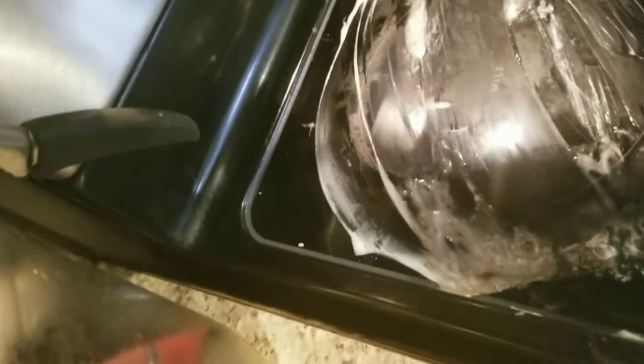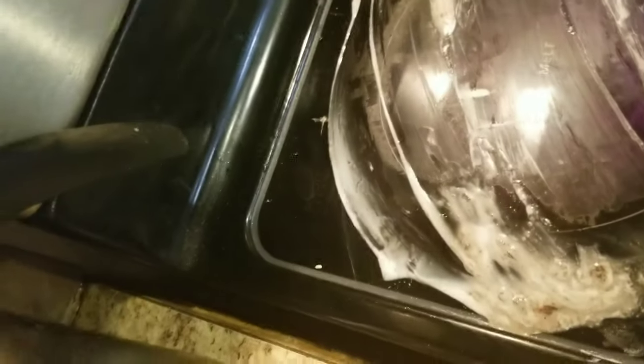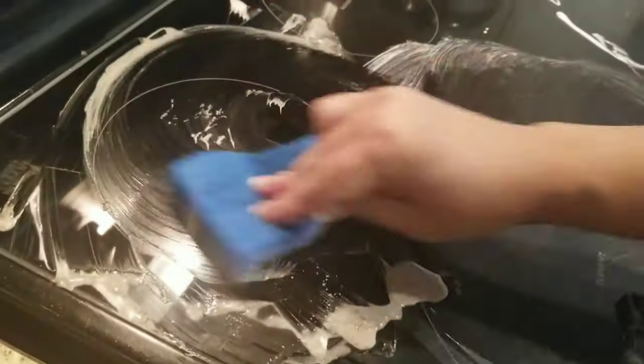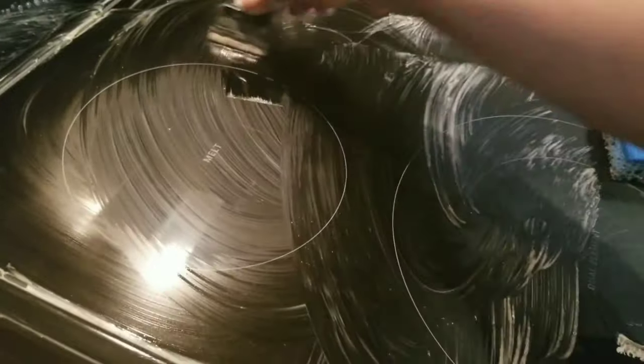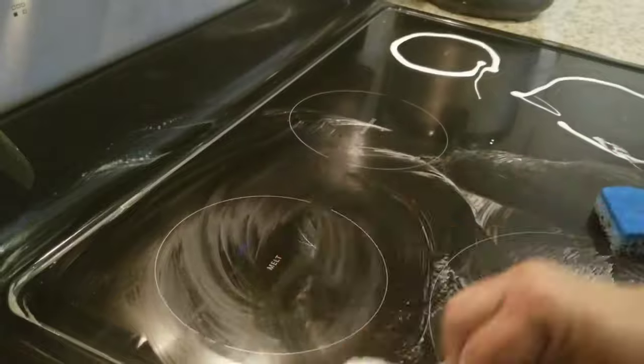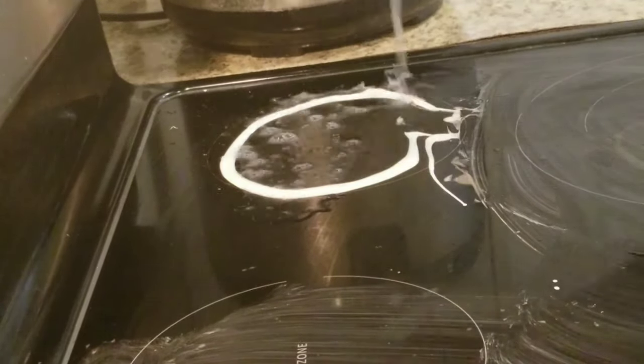We'll go ahead and do the other parts. We're going to turn on the burner for this small part — just a few seconds — and then shut it off and start scrubbing again. I'm satisfied with that part; it's just a small one so it didn't need a lot of scrubbing. We're going to go ahead and wipe it off with a sponge.